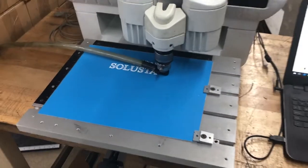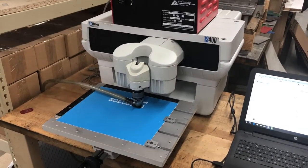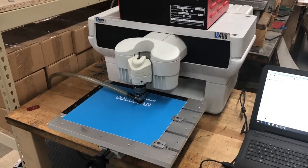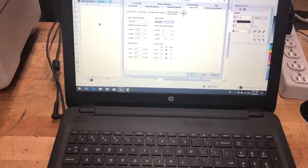And once again, that's just a two-mil plastic. And here's CorelDraw.